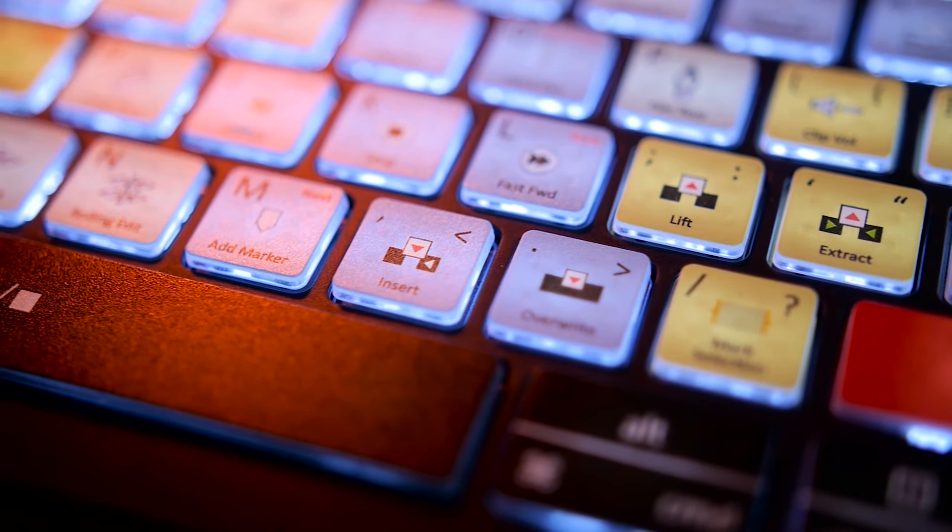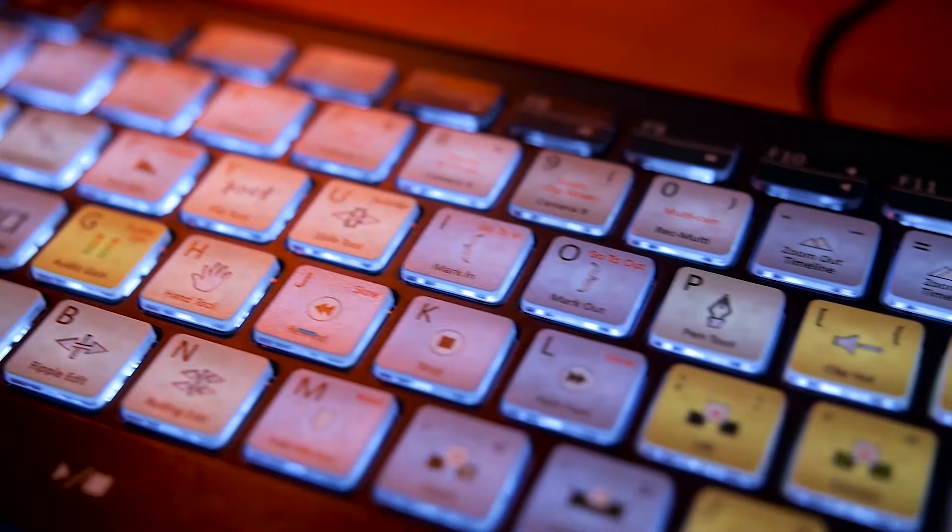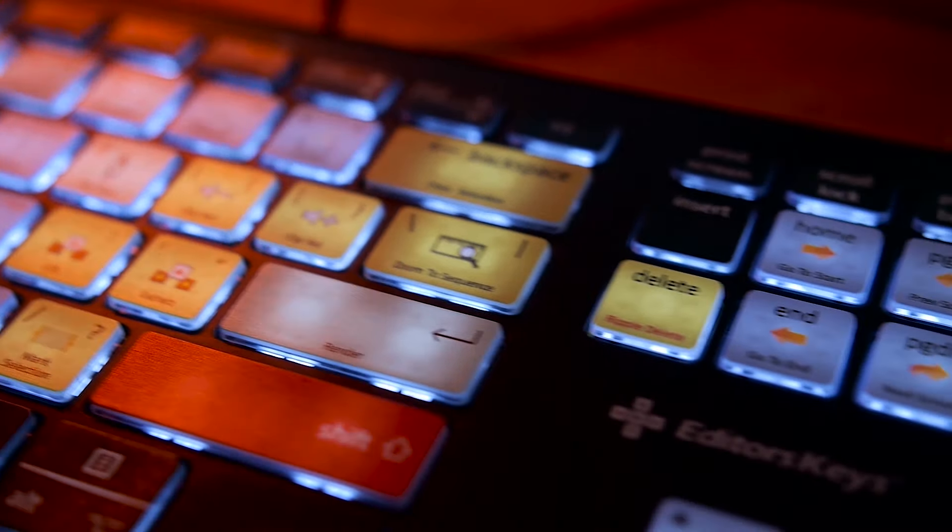Now, before I did a video on the Editor's Keys Adobe Premiere backlit keyboard — it showed you all of the shortcuts to really help your edits move along quicker. I still believe the fastest way to speeding up your edit is to learn the program in and out. There are a bunch of shortcuts in whatever program you're using, and once you commit those to memory, your edit speeds will increase immensely.